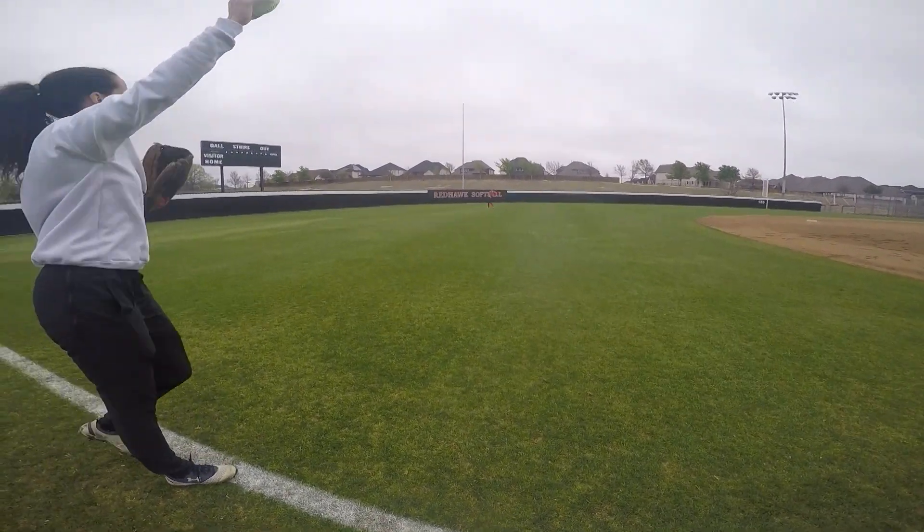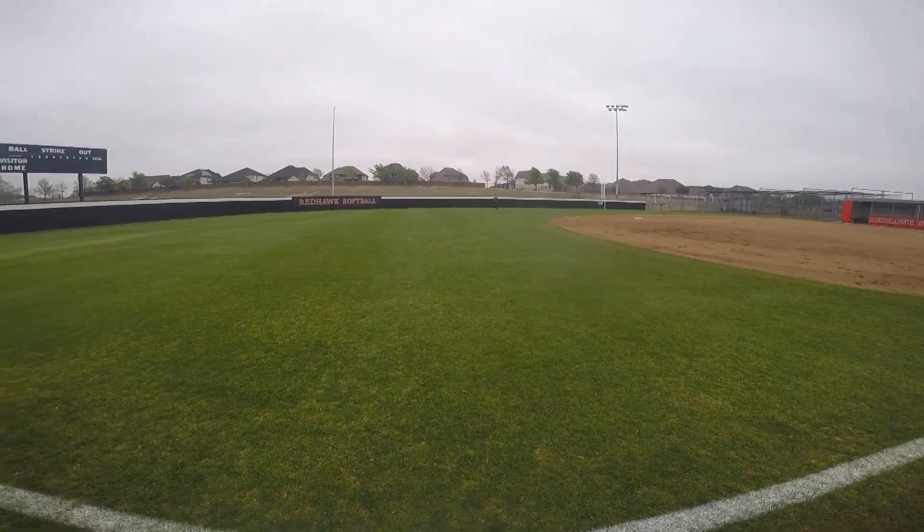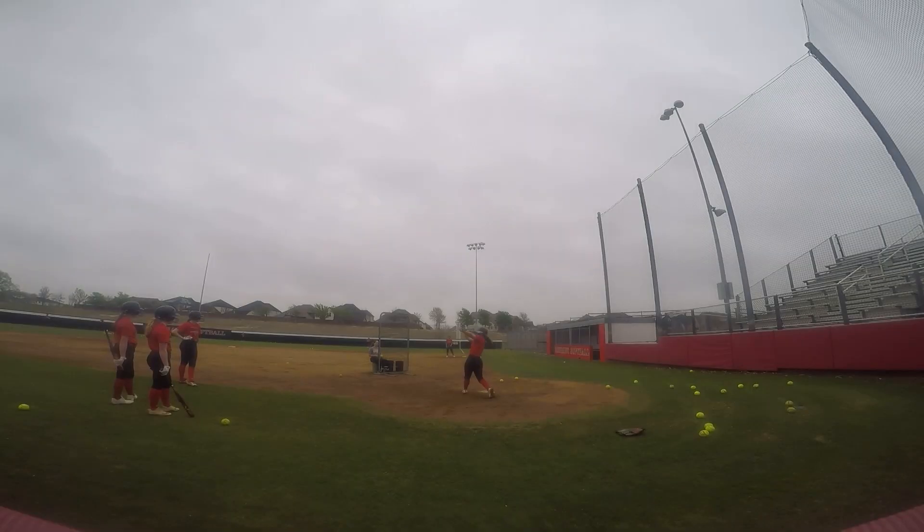We're just getting reps, moving to the ball, making sure our fielding is doing good. Then we go into hitting — we do front toss on the field and a little bit of tee work.